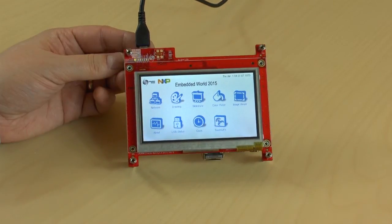Now you can play with the pre-programmed demo application. It has a menu system with some applications demonstrating different features. The software manual explains the details.